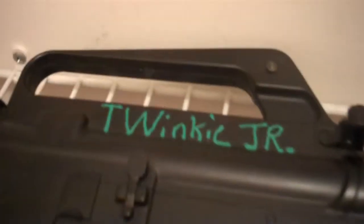Here I have my two slings. I got this one from a friend — he painted 'Twinkie Jr.' on it. This grip, I love this grip. This is a spring gun as well.